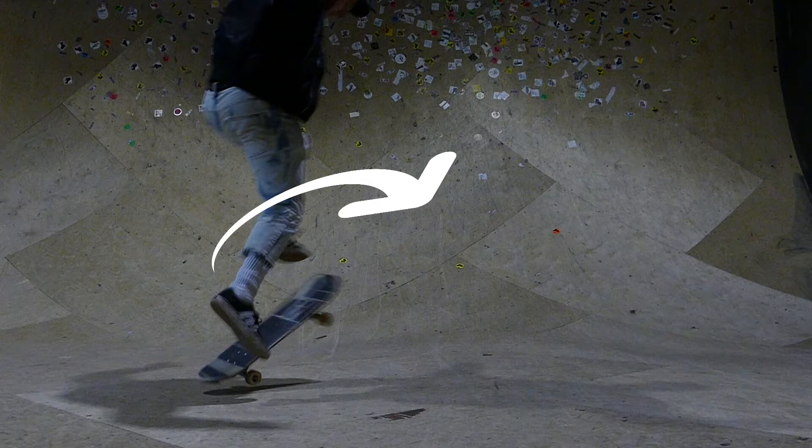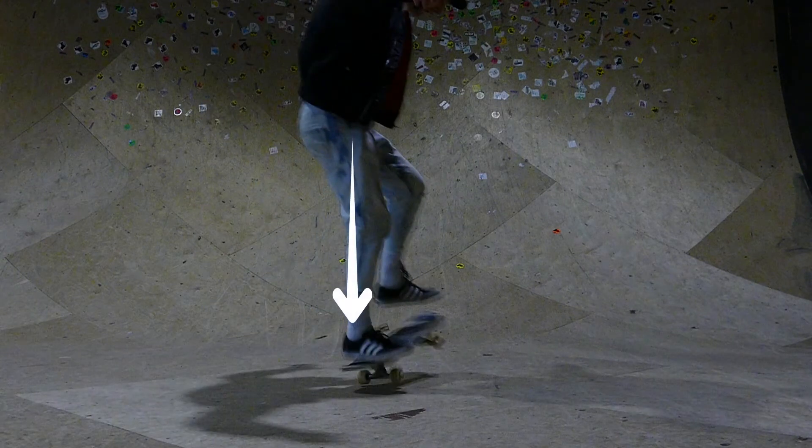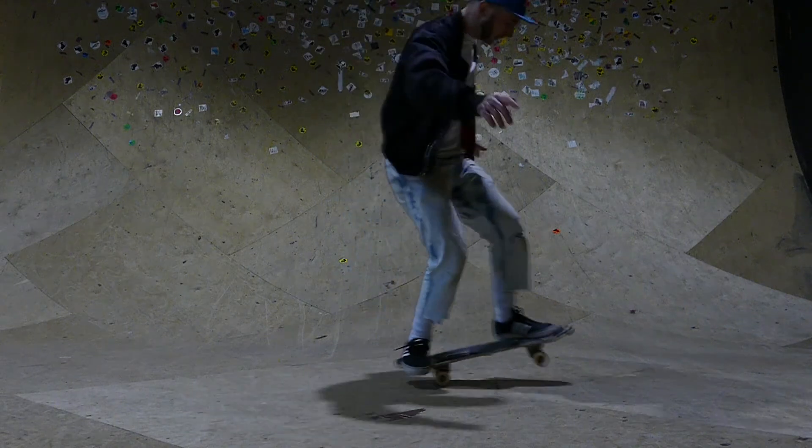Follow the board with your body for the first 180, then as you're watching the board complete its shove-it, get ready to catch it back on the kicktail to pivot around. You don't need to pop it massively high — with big spins you can almost just skid them off the floor when you're learning, same as you would with a shove-it. Just keep practicing those first before you start getting into a bigger pop.